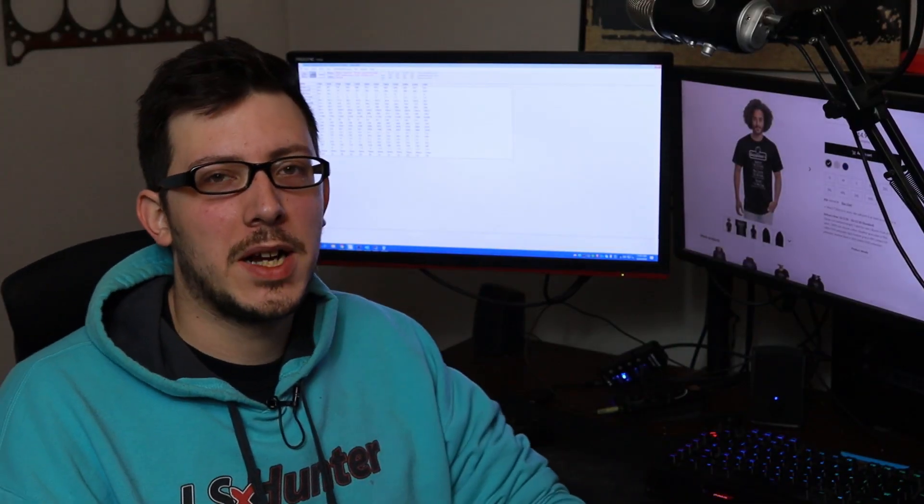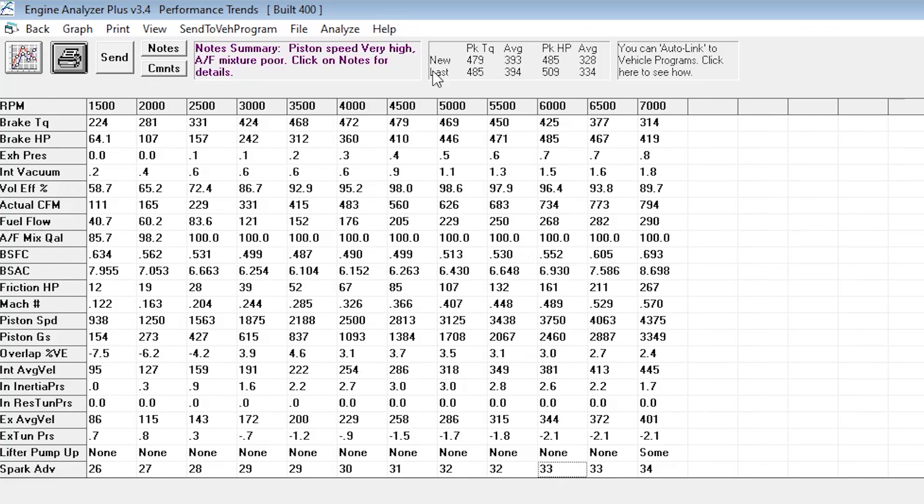Now for those curious about the built engine with the single plane compared to the dual plane — let's take a look at that. The big thing we should expect is our torque number should usually improve on average or stay about the same, but horsepower usually drops because it's not breathing out of that top end. A lot of single planes want to flow like 213 to 250 CFM factory — that's like a Torquer on the low end and a Victor Jr. on the high end. Dual planes you want to flow around 180 CFM. You might have to hog it out a little to reach higher horsepower numbers. The peak torque really didn't drop that much, the average torque didn't really drop at all, but the peak horsepower dropped quite a bit, which we expected, and the average dropped quite a bit as well.